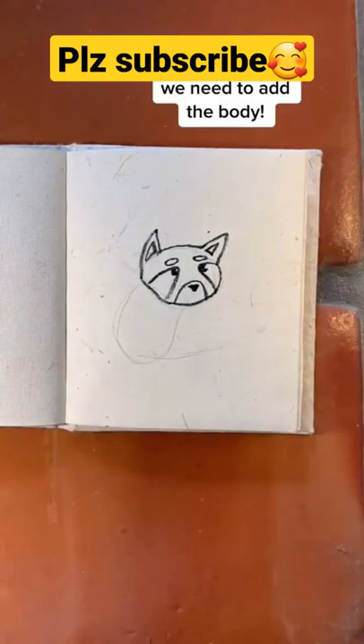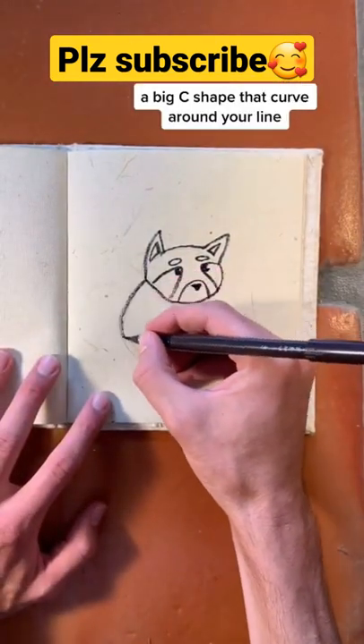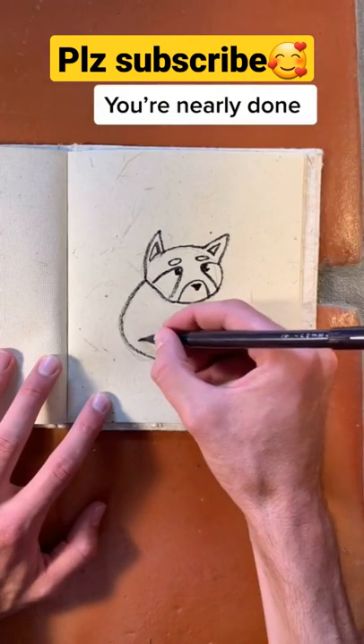But don't go anywhere yet — we have to finish the body. Make a big swooping C shape that then comes back around your line like this.